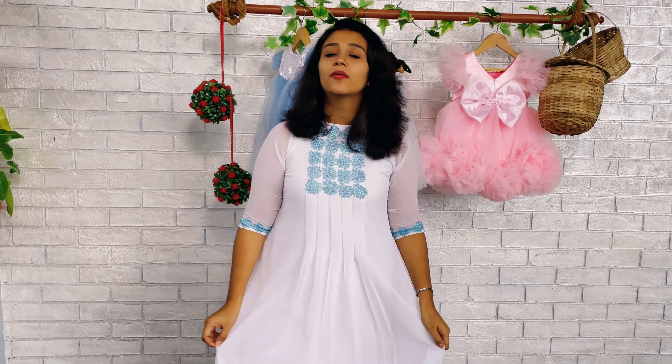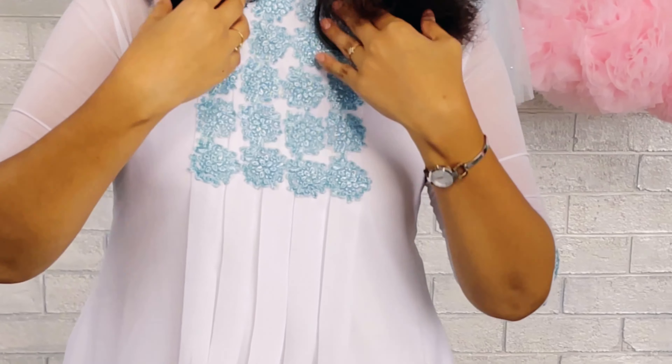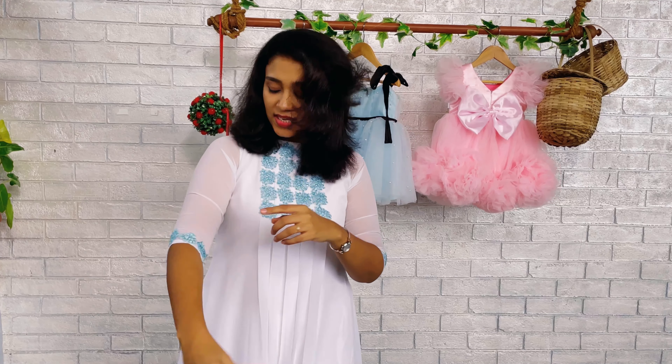This kurta is made in pure white georgette fabric. We have made box pleats here, and the neck is a cloth neck with a zipper on the backside. This cloth neck is highlighted on the yoke area with applique work in ice blue color — thick, heavy embroidery. Similarly, here also we have done the same ice blue embroidery applique work. That's all about this beautiful kurta.